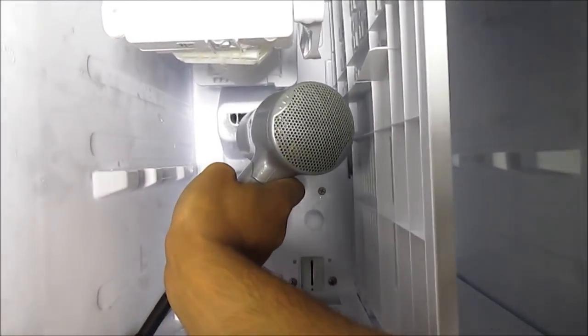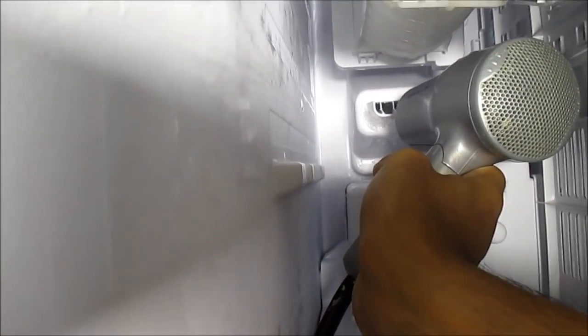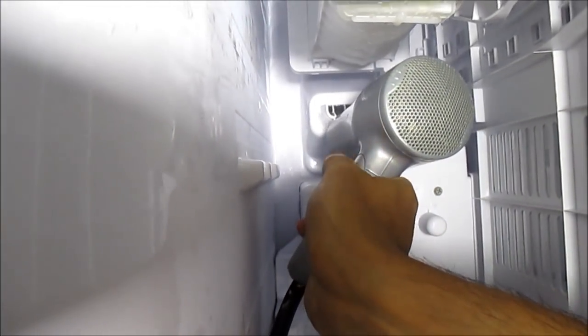If you hold the fan right into here, that's what distributes all the circulation or the cooling. I believe that's going to get all the hot air and melt a lot of the ice right in here.